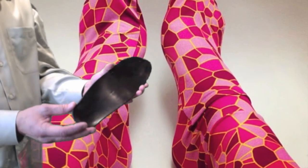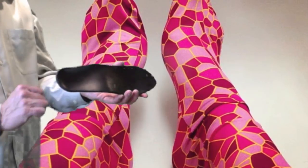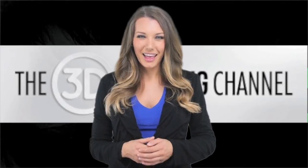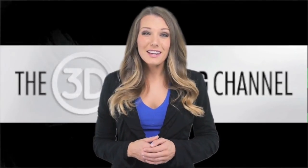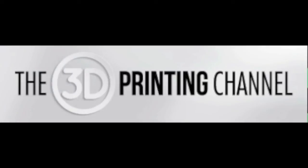Stay tuned and look at our next video on Solz. Thank you for watching. Visit us at 3dprintingchannel.com. See you next time.